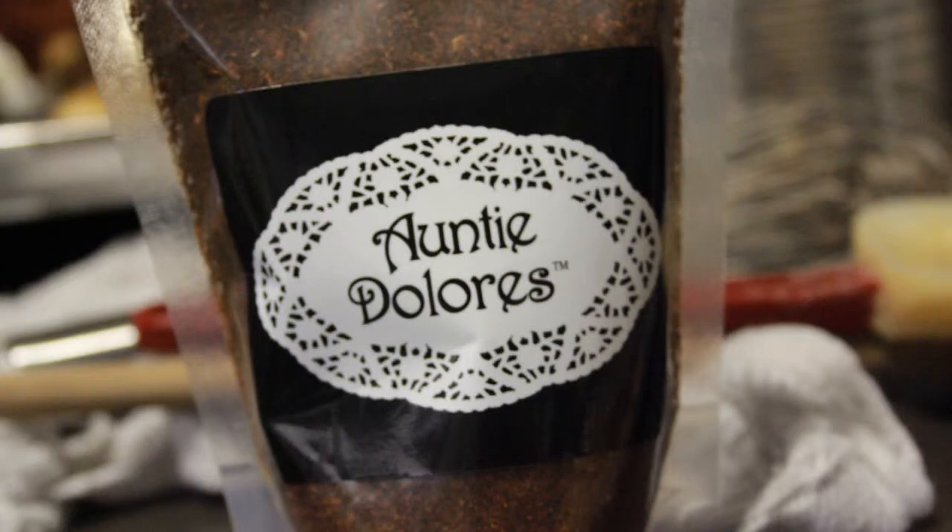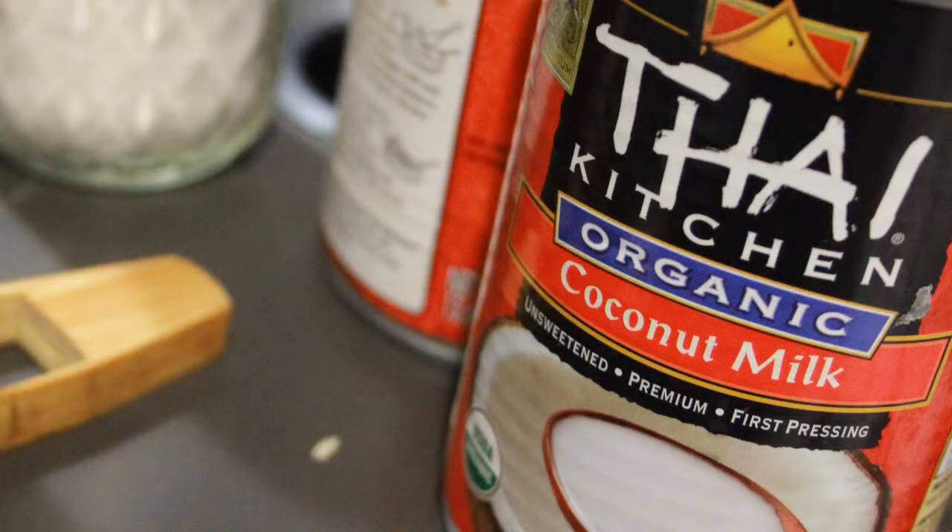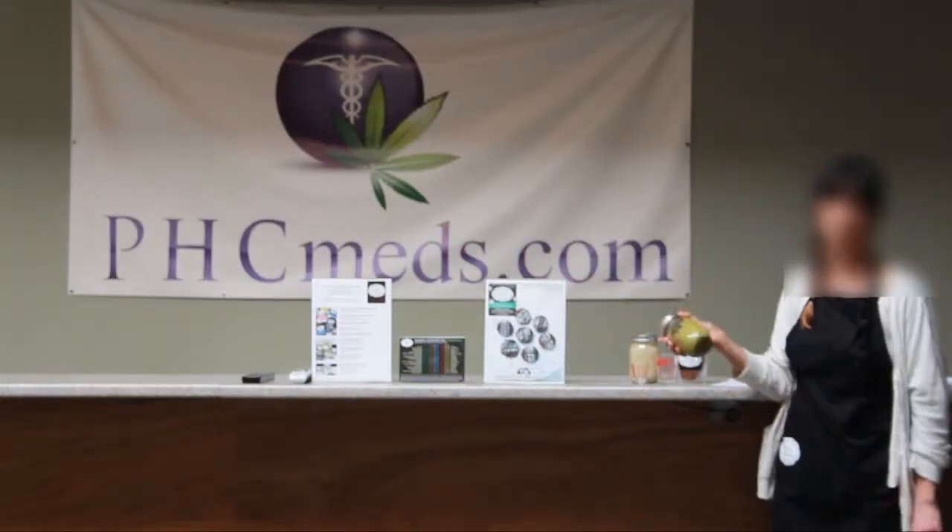This is our chili lime spice packet that comes from the chili lime peanuts. Our coconut milk, which we're going to be using today — it's medicated. We'll be using this in the curry sauce, and a little bit was used in the peanut sauce. The milky texture can be used in all kinds of liquids and sauces. And then this is our coconut oil extract.